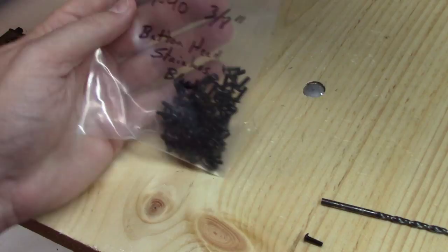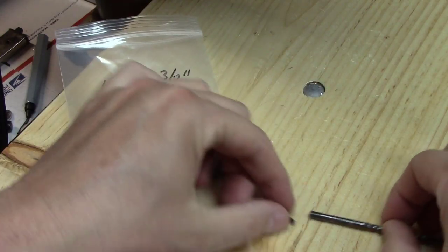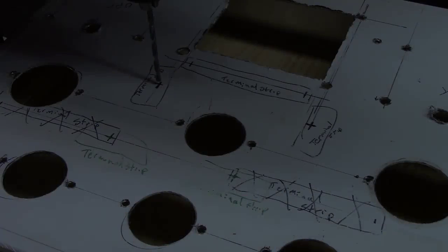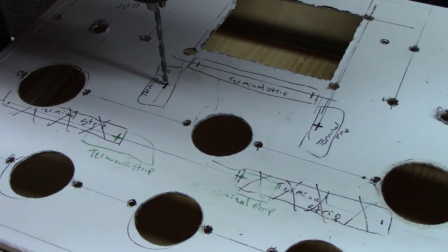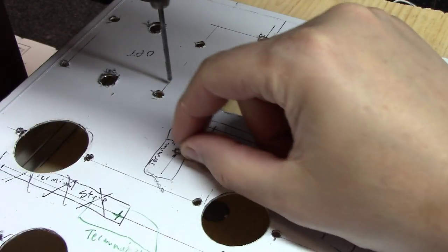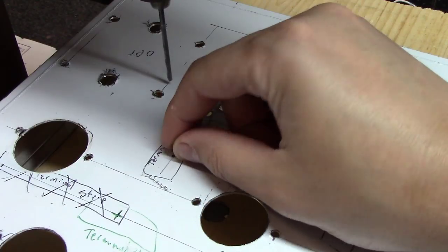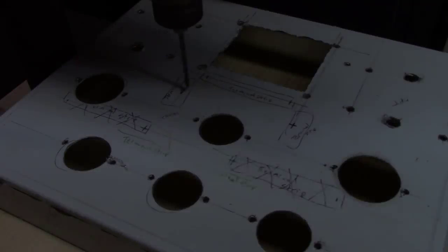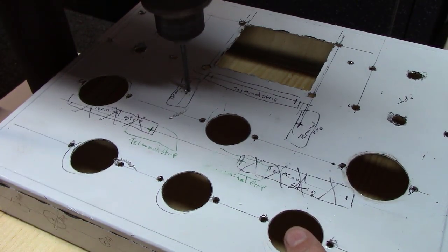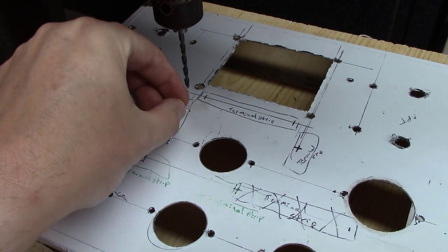For holding terminal strips down I'll use 4-40 by 3/8-inch button-head stainless screws, and I've got a drill bit that's perfect for those. I always test one first — drill it, then stick the screw through to make sure it fits. As you can see, the first one was just a little too tight, so I stepped up one drill bit size, re-drilled that exact same hole just slightly bigger, and now the screw fits perfectly.